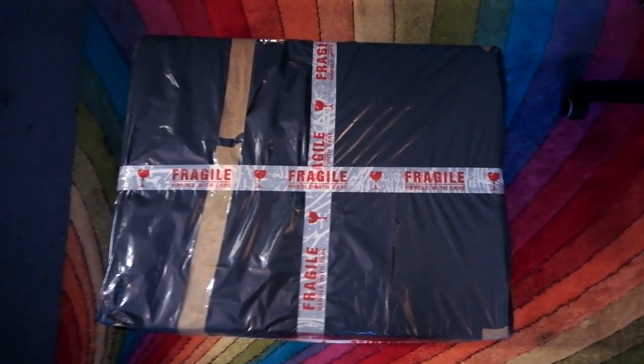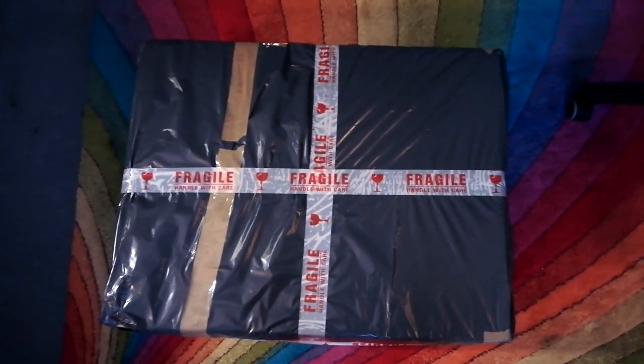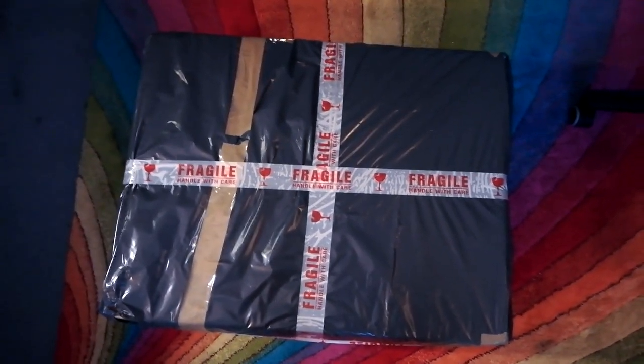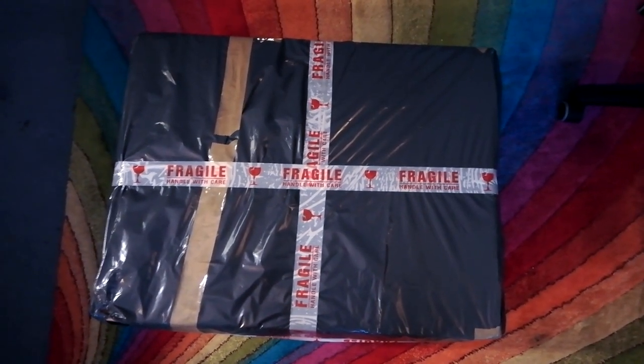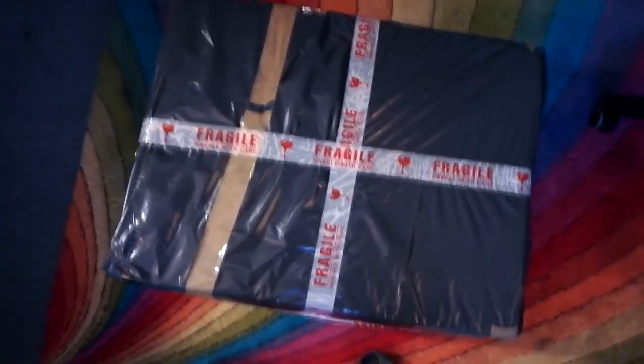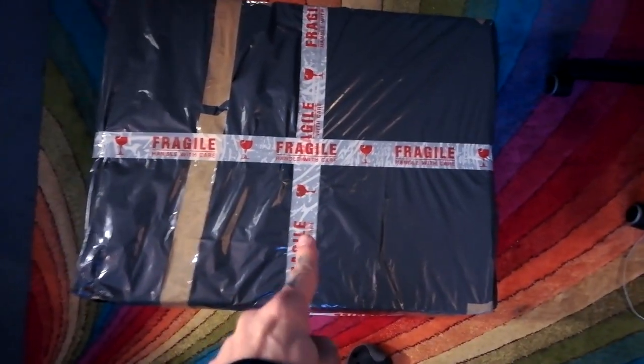Basically I try and get a tight fitting box and then some packaging and then another box, so it's double boxed. I try and have at least an inch or two inches of padding of some kind around that — usually large bubble wrap. I will put some kind of waterproof layer around it and clearly mark it as fragile.